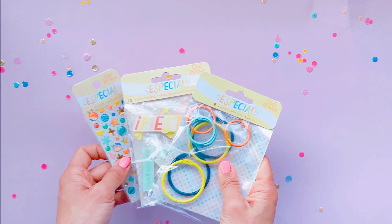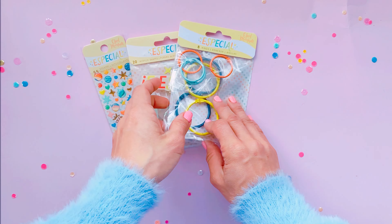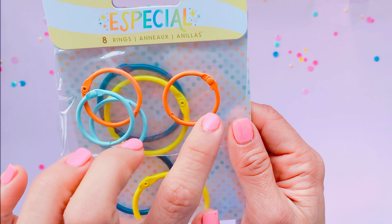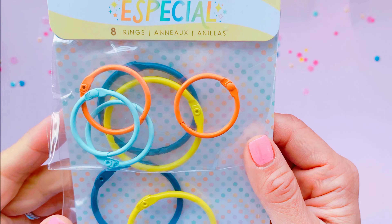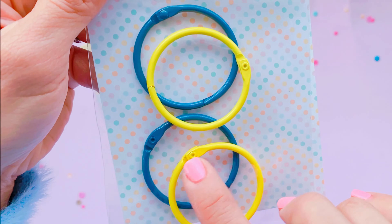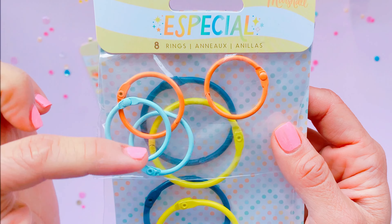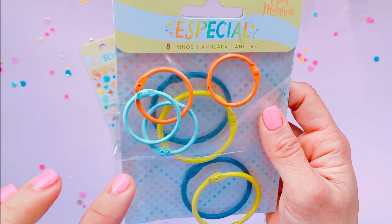I just wanted to show you these last few things before we look at the paper and chipboard. A bit like those pom pom packets, we've got a bunch of coordinating binder rings. Because I don't journal I use binder rings for flip books or tag flips. I don't have any of these colors — I've got a pastel yellow but not this bright lemon yellow. I'm definitely going to be using these for my projects; I might even take the two yellow ones and turn them into a binder album.